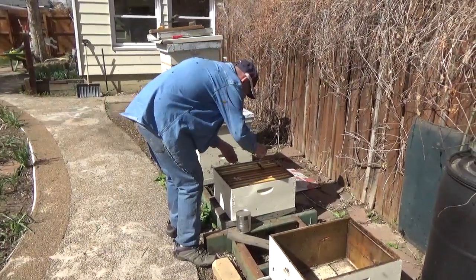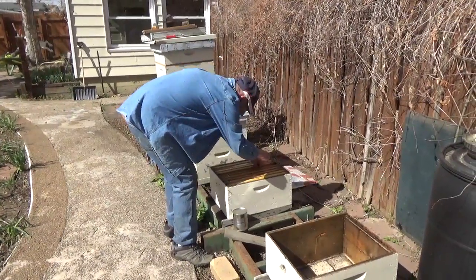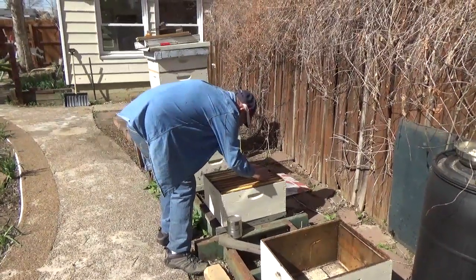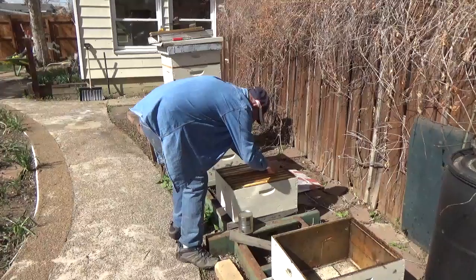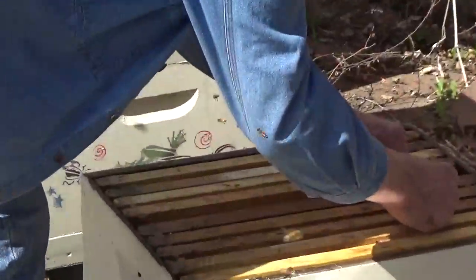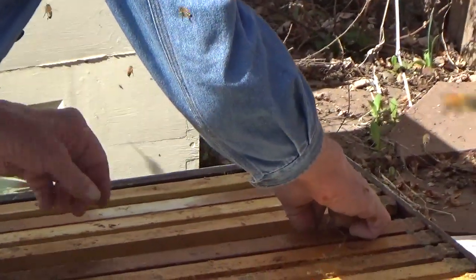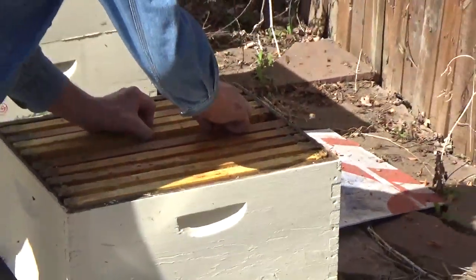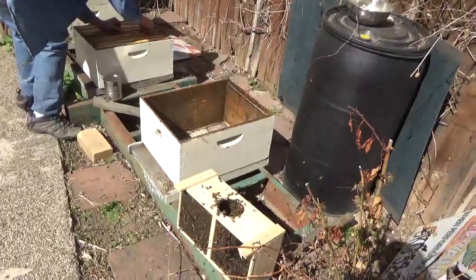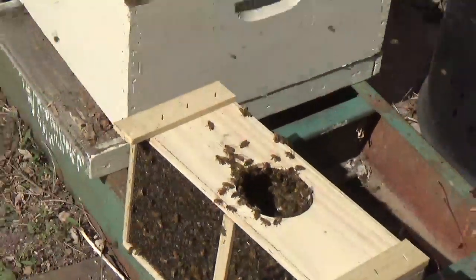All right, get her down in there. Okay, there we go. They should take care of that pretty good. Which is halfway straight — there we go, we got it going on.